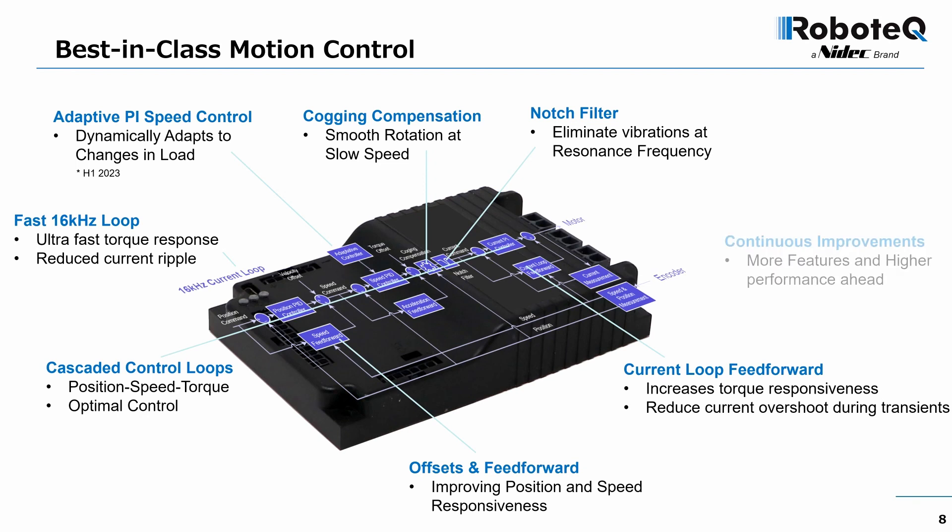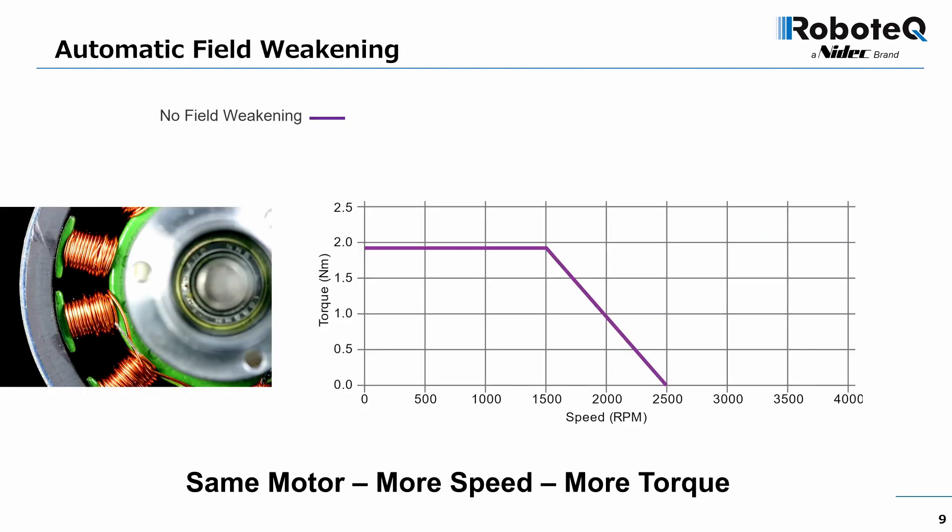Our scientists are continuously working on new and improved algorithms, maintaining our drives at the leading edge of motion control technology. Another exciting new feature is automatic field weakening. Here is a typical electric motor torque-speed curve — with field weakening, the motor can reach a significantly higher maximum speed.